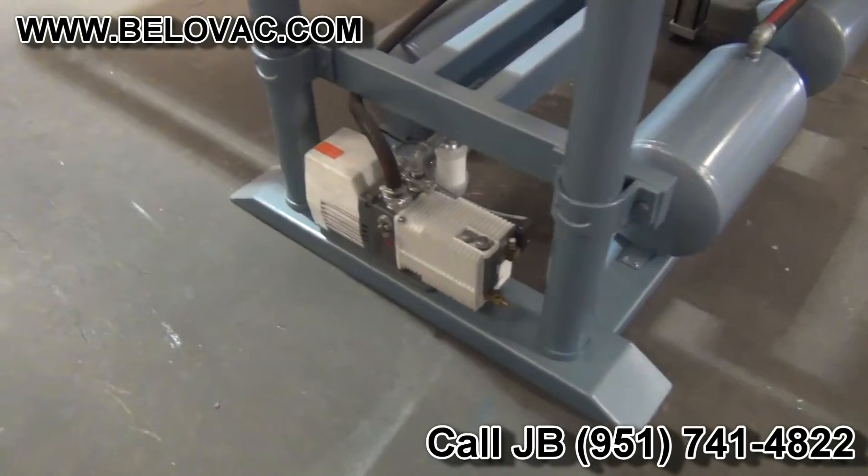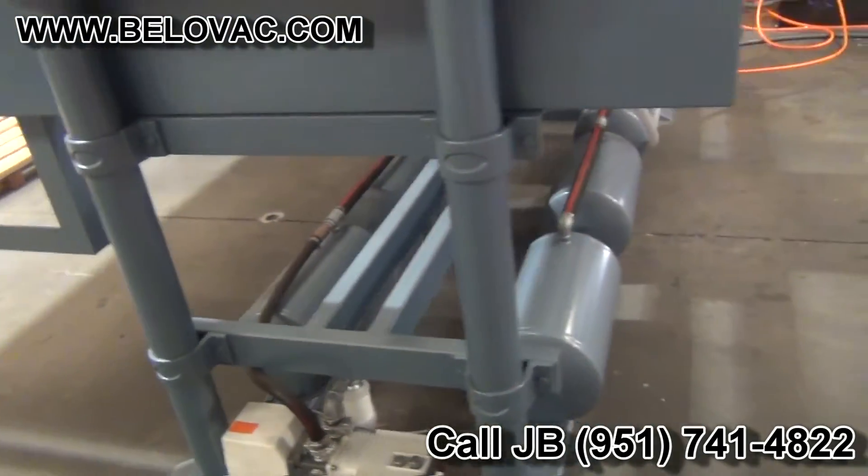There you have your onboard vacuum pump and vacuum storage tanks.